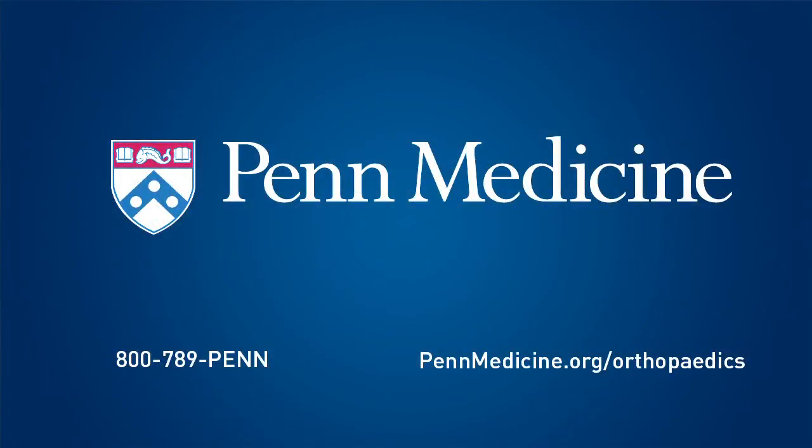At Penn Orthopedics we have the technology, the expertise, and the results that allow you to have an excellent knee replacement. Practicing here, I'm on a team of the best specialists in the country, and we are able to focus on giving the patient the best opportunity for a long-term result with knee replacement. I'm Dr. Craig Israelite, Assistant Professor of Orthopedic Surgery at Penn Medicine.